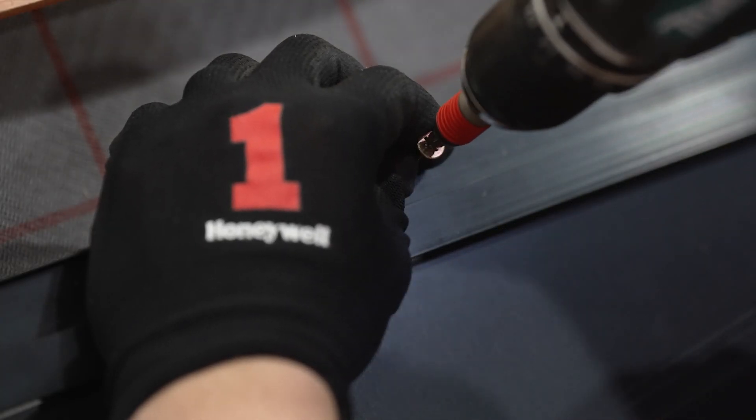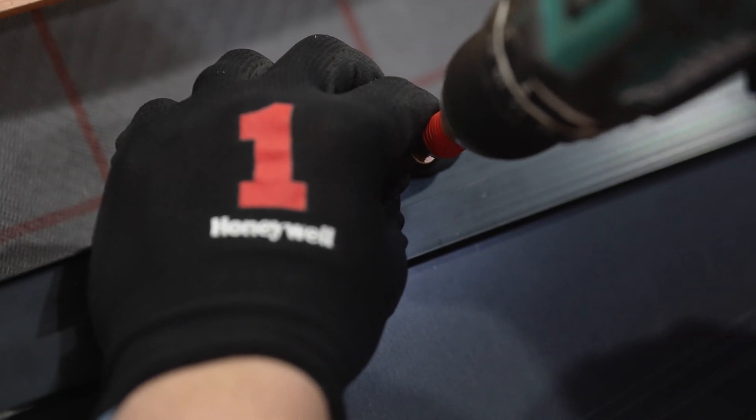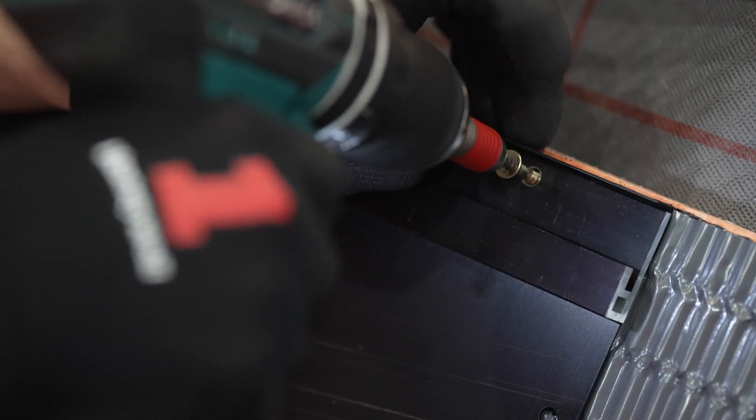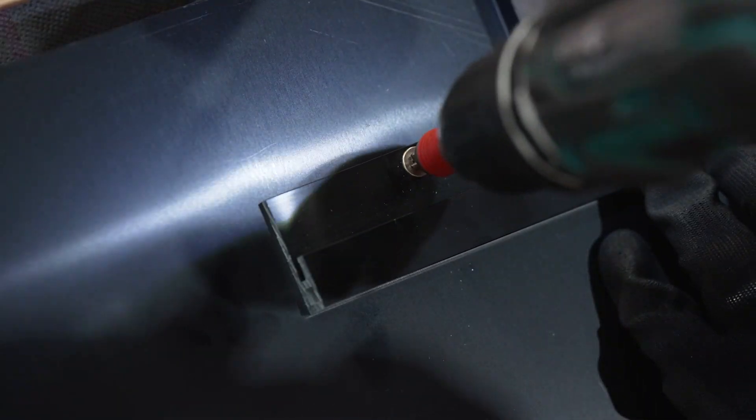Use the self-tapping screws to fix through the three pre-drilled holes, securing the components down to the batten. Take your time to ensure level is not lost while fixing.